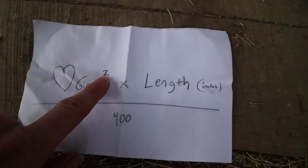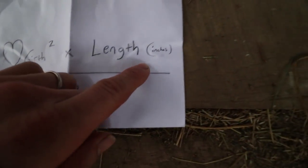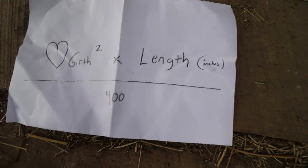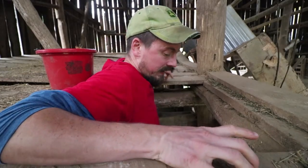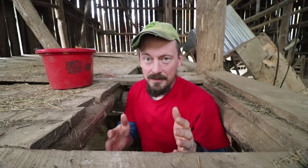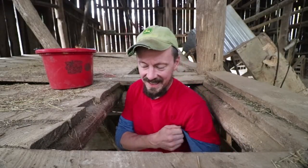Heart girth squared times the length, divided by 400—all of that in inches—equals the approximate weight of a hog. Watch out, here I come. Watch out, Buster. Alright buddy, be nice. It's time, just for fun, to try to measure our big boar and approximate how much he weighs using this incredible formula.